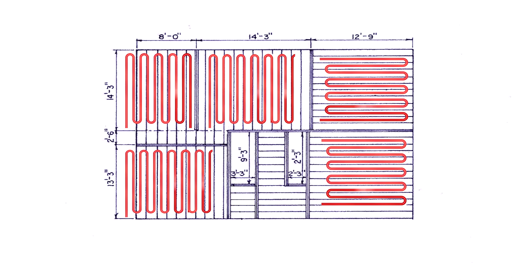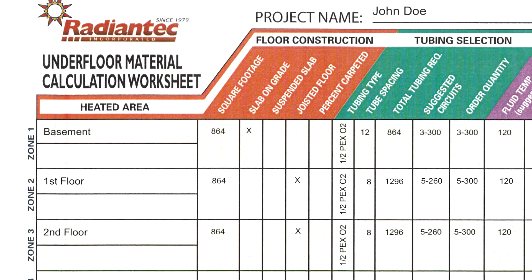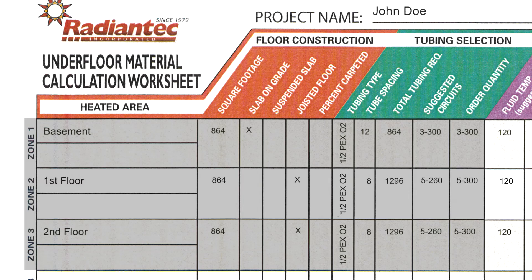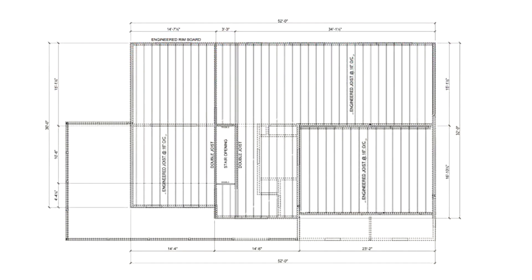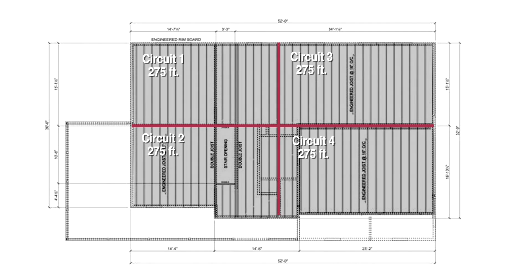The simplest way to do the layout is to first find the zone information on your worksheet — specifically the number and length of the circuits. Next, get a copy of your joist plan and break the zone down into equal sections based on the number of circuits on your worksheet. For example, if we recommended 4 circuits at 275 feet, break the zone down into 4 equal sections.